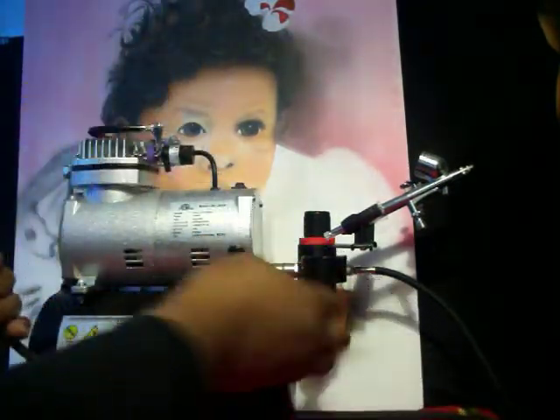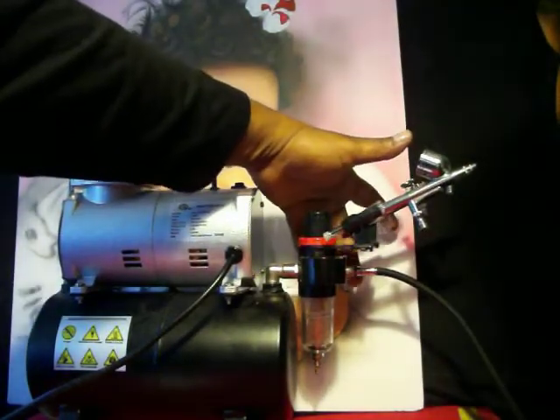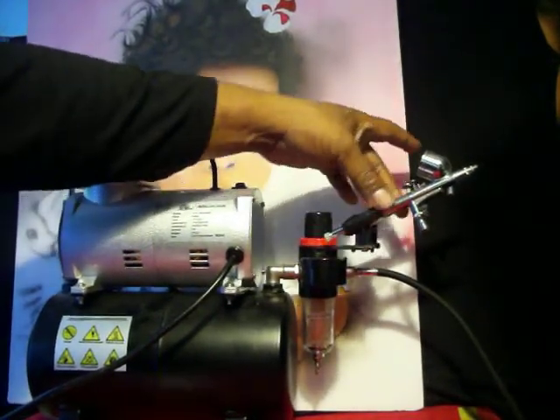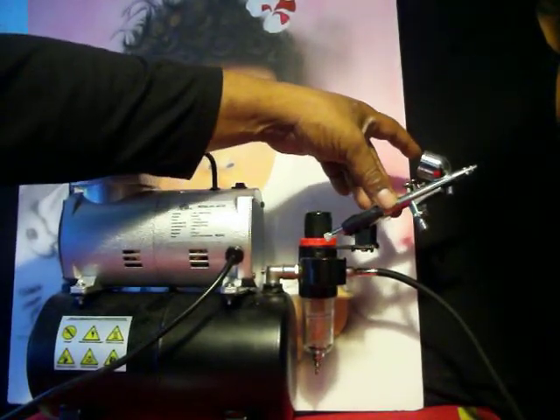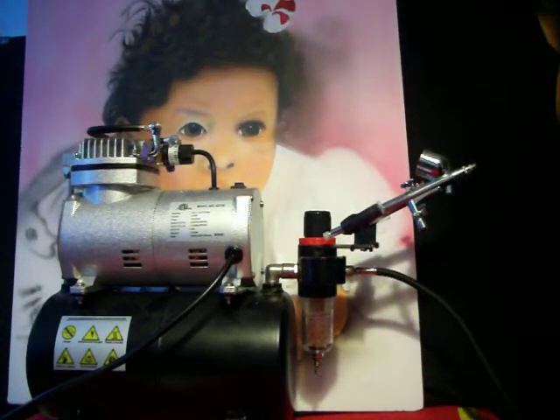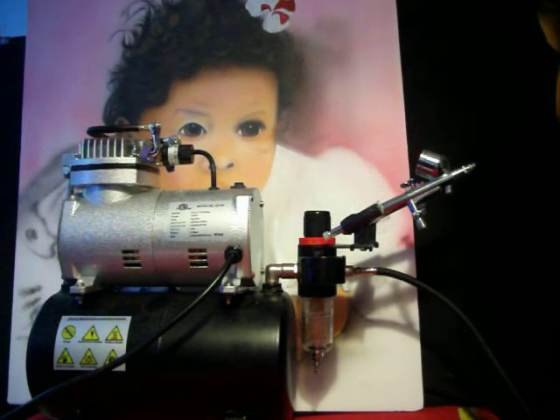The hose connects to the front of the regulator and you screw the tip in. It also comes with a double holster for two guns, which is very nice. This whole set cost under two hundred dollars at TCP Global — they have the cheapest starving artist packages for airbrushers.